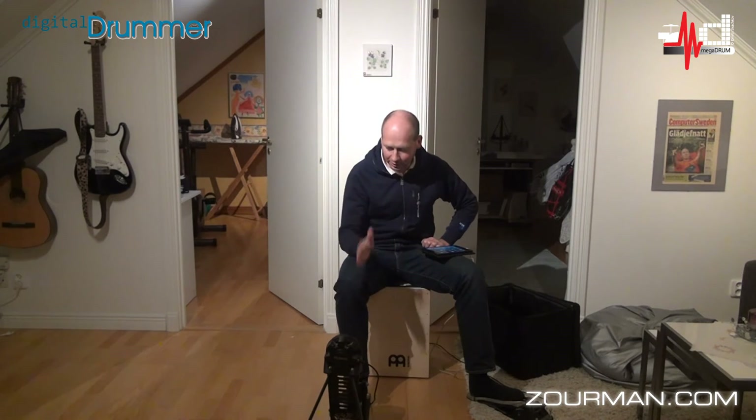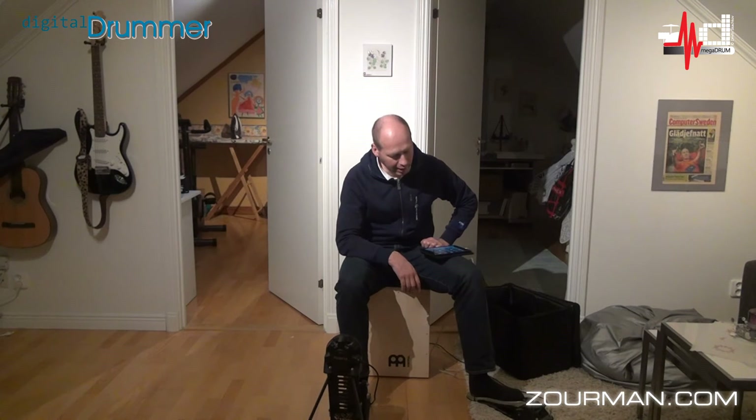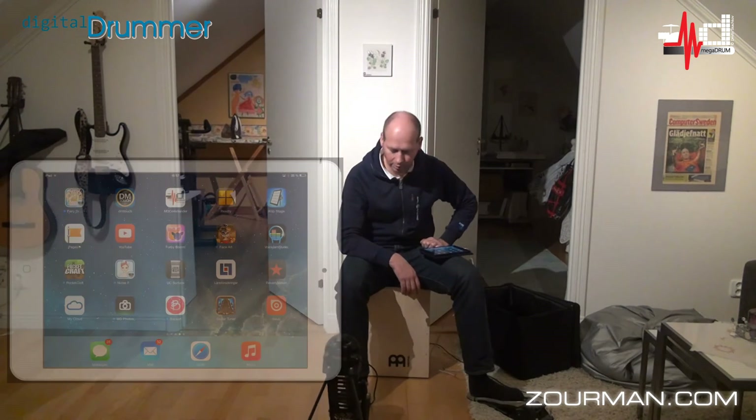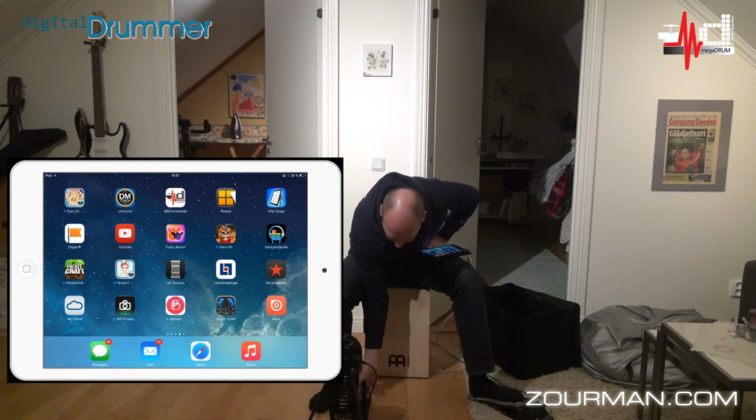I have connected a kick drum pedal as well — it's a KD8 from Roland. And I also have a hi-hat pedal, an FD8 or FD7, connected to the Megadrum module inside the cajón.